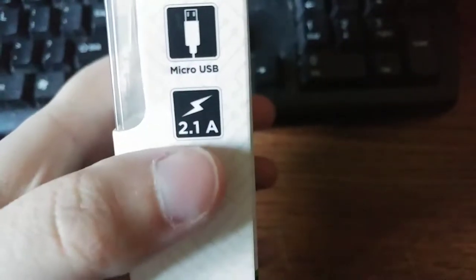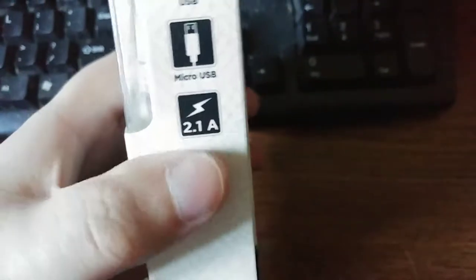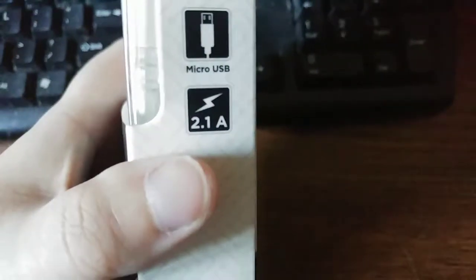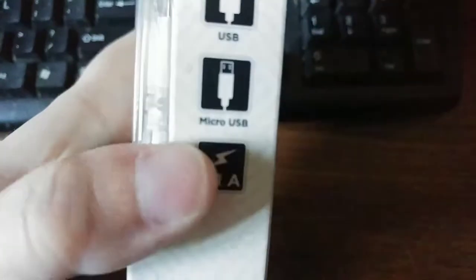Now, that would have to be a beefy, almost 3-amp power supply, I would say. But to be honest, the voltage is a lot higher whenever you're fast charging devices. It still could be 1 amp, but the voltage going through still charges it up quite quickly.